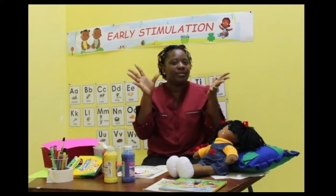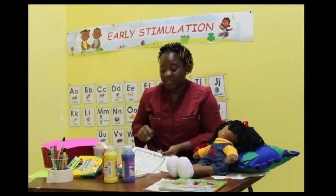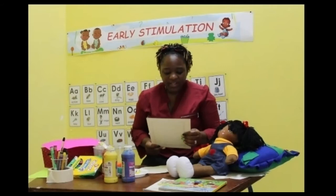Flowers! Yes, we're looking at flowers. So here I have a little poem that I'm going to share with you, and it is called Five Little Flowers.